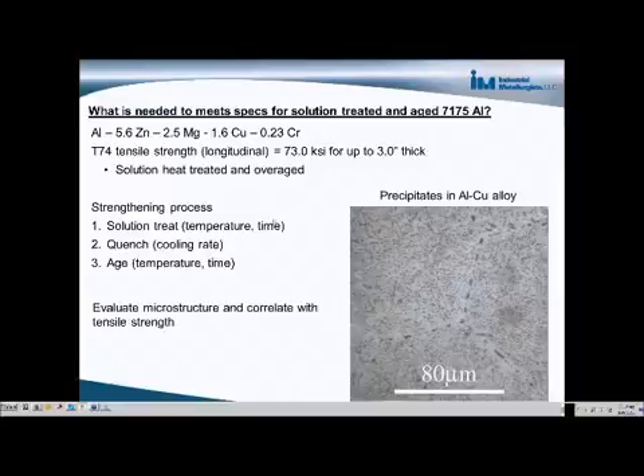The heat-treating process involves three steps. First is a solution treatment, which involves heating the material up to about 535 degrees Celsius and then holding it there, giving it time for all of the elements to go into solid solution within the material.